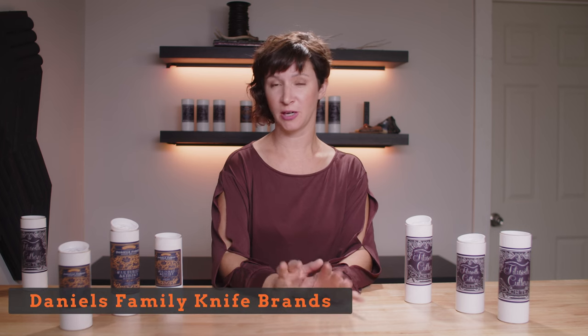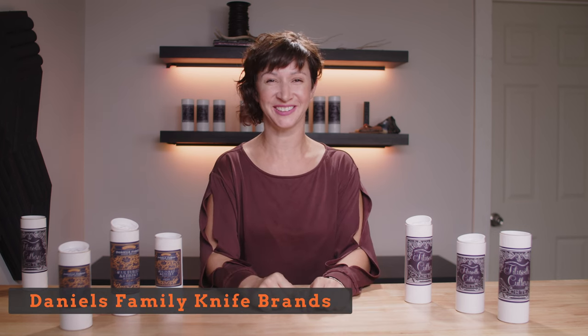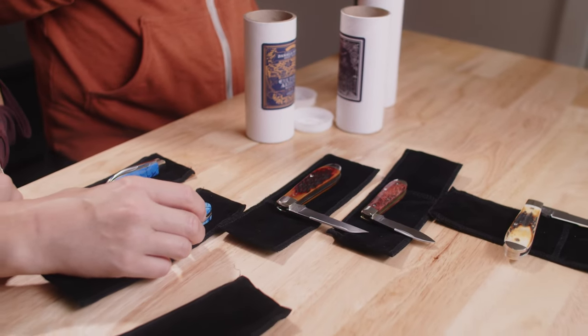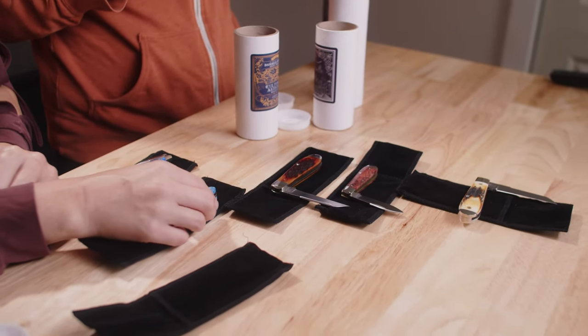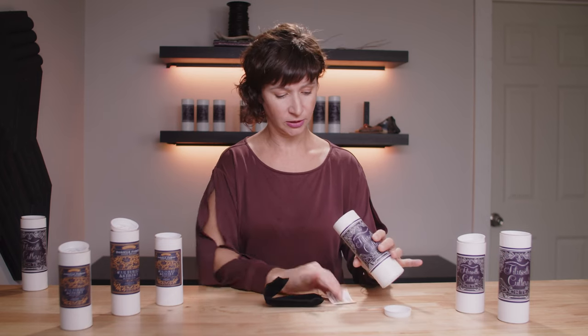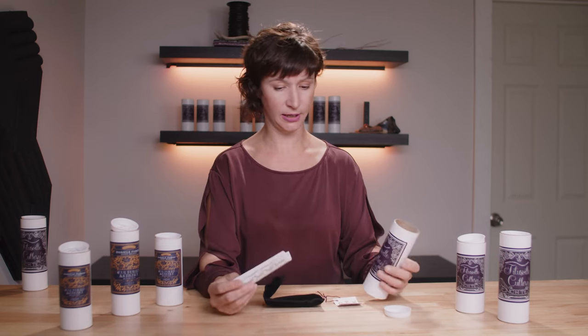Today I want to tell you guys about the most recent addition to TSA Knives, and that would be the Daniels Family Brand Knives. They're gorgeous — excuse me if I get a little excited about these. We'll start on this side, and this is the Old Man Jack in Burnt Stag and 1095 high carbon. For this first one I'll bring out all the packaging too so you can kind of see what they've got going on.